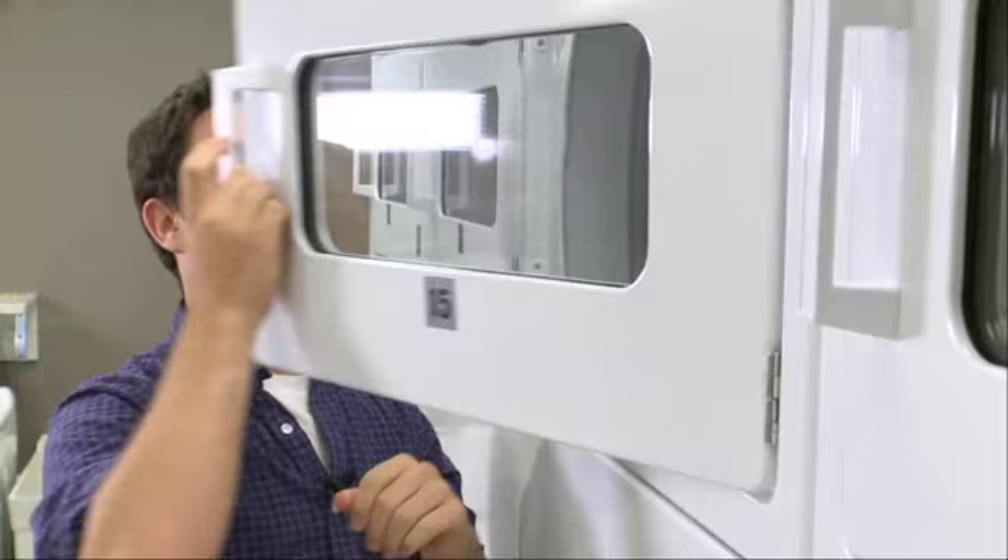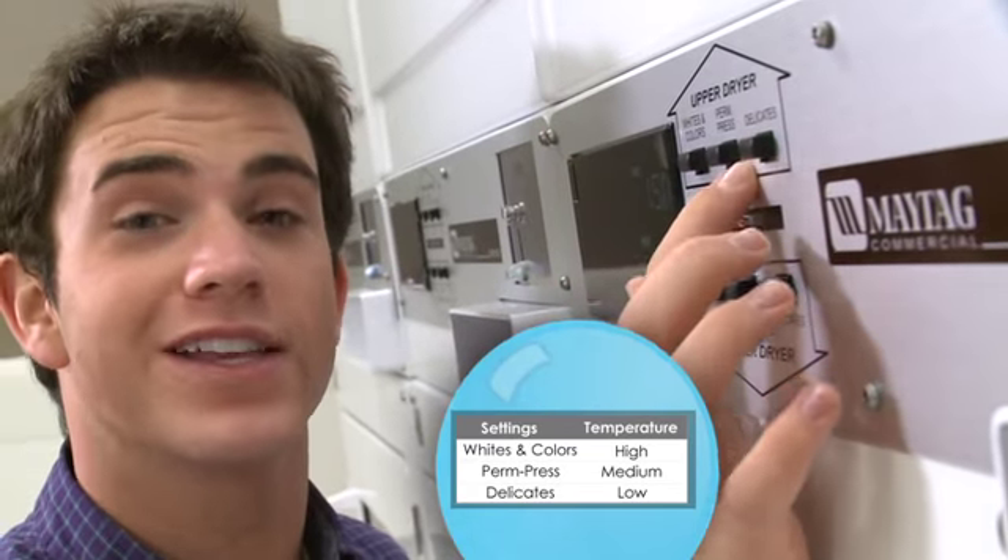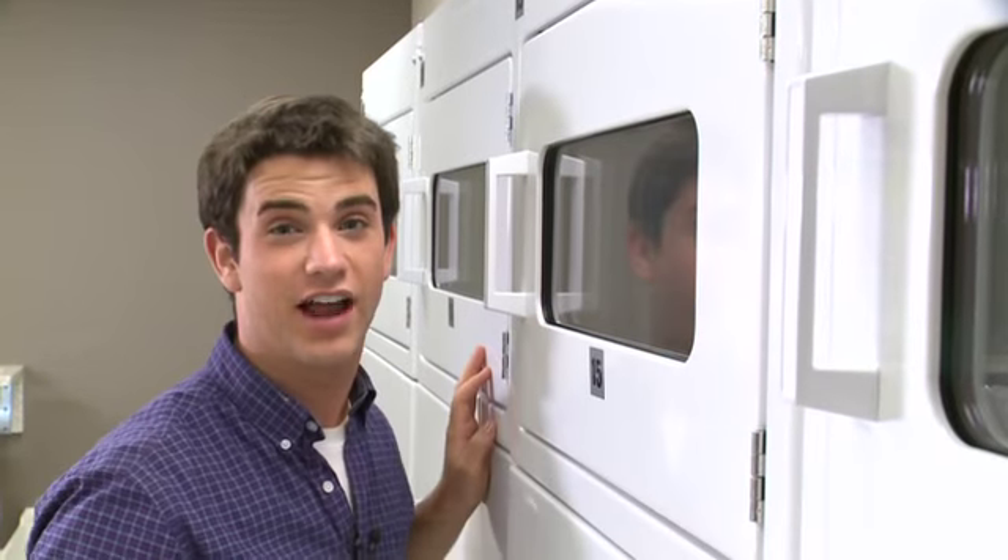Now, once I've got everything loaded in, I simply choose either whites and colors, perm press, or delicates. And then I let the dryer have its fun.